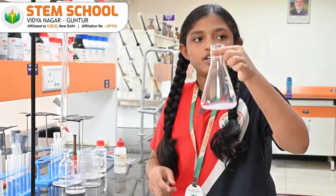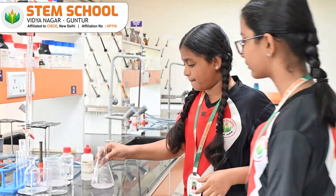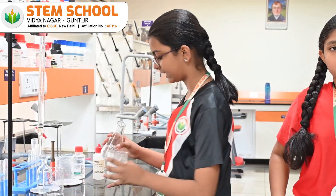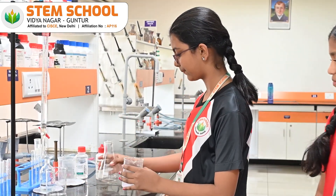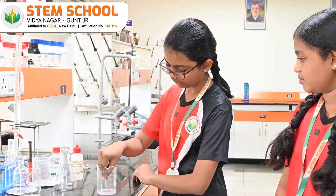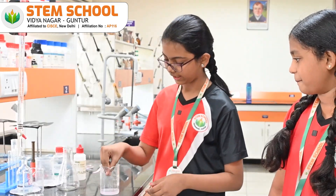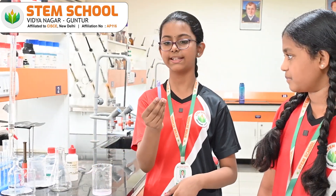If you see here, the solution becomes colorless. So let us check this with the litmus papers. The red litmus paper doesn't change its color, and also the blue litmus paper also doesn't change its color.